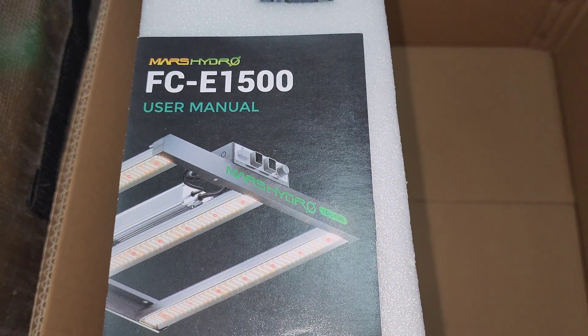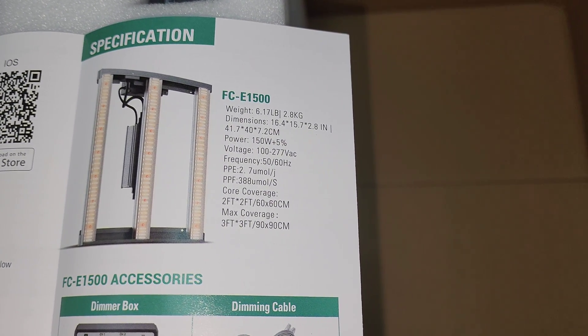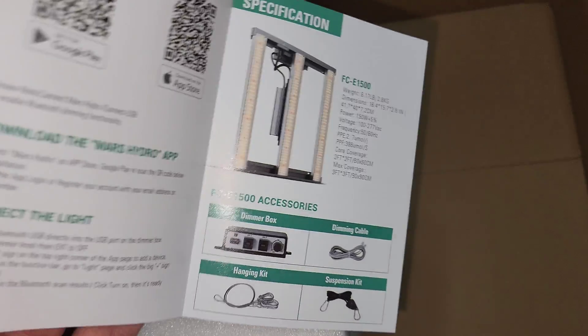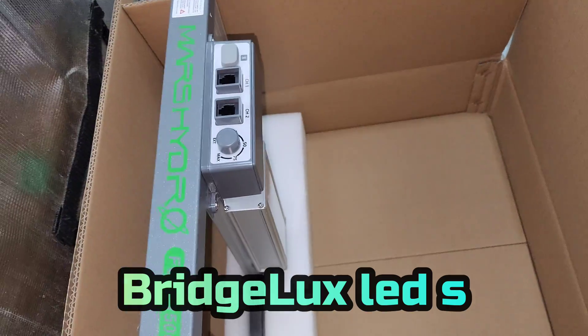We're going to be taking some PAR readings from common heights that people hang their lights at. Inside the box you get the LED grow light, the power cord, hanging cables, and a daisy chain cable — you can daisy chain this light up to 30 lights. The LED chips on this grow light are from Bridgelux; they make really good LED lights and they're on all the Mars Hydro FCE models.